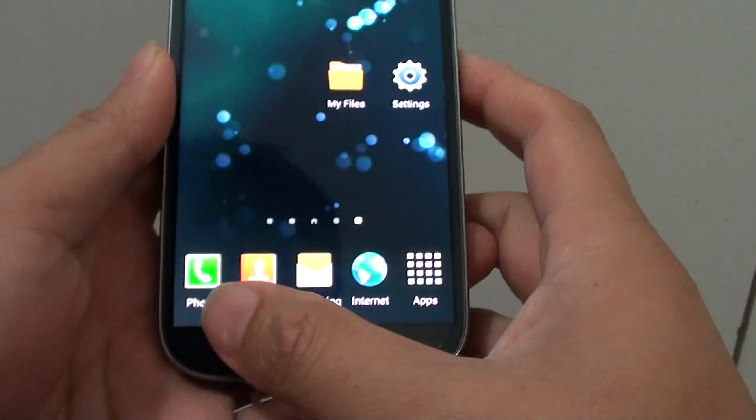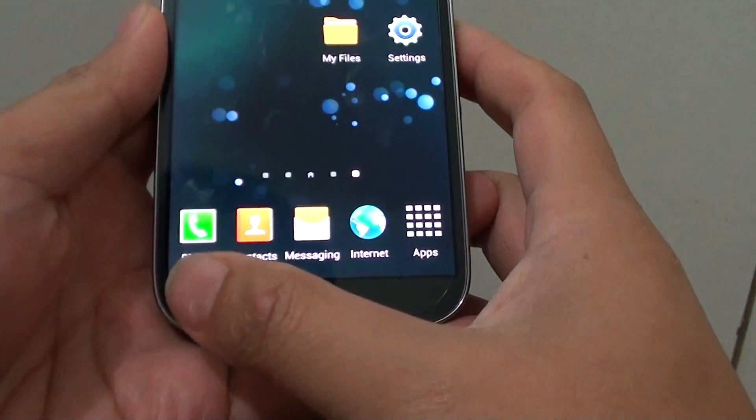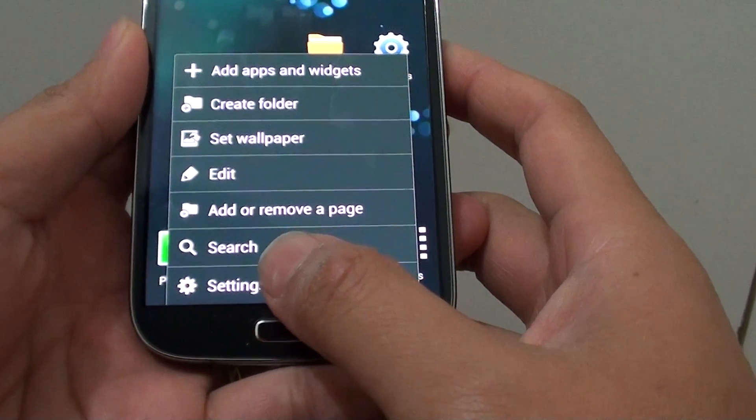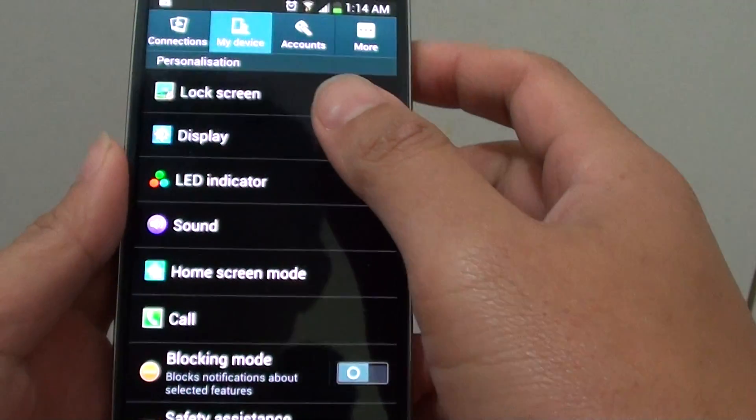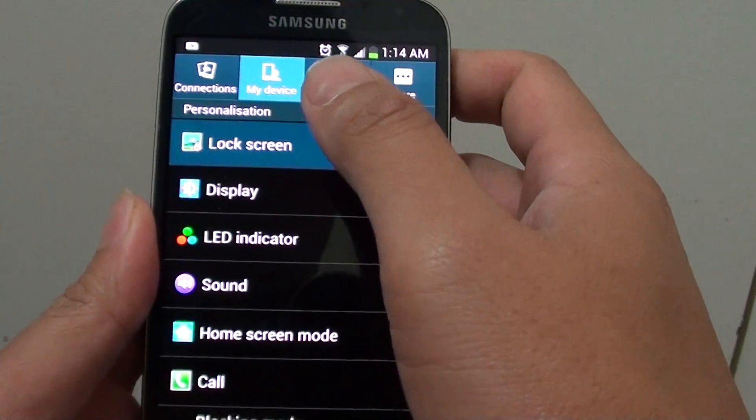Now go into settings, either tapping on the settings shortcut on the home screen or tapping on the menu key at the bottom. Then tap on settings from here at the top. Tap on my device, and tap on lock screen.